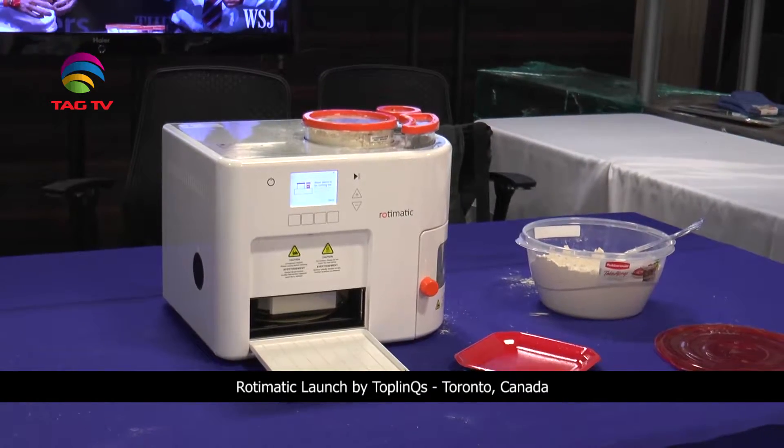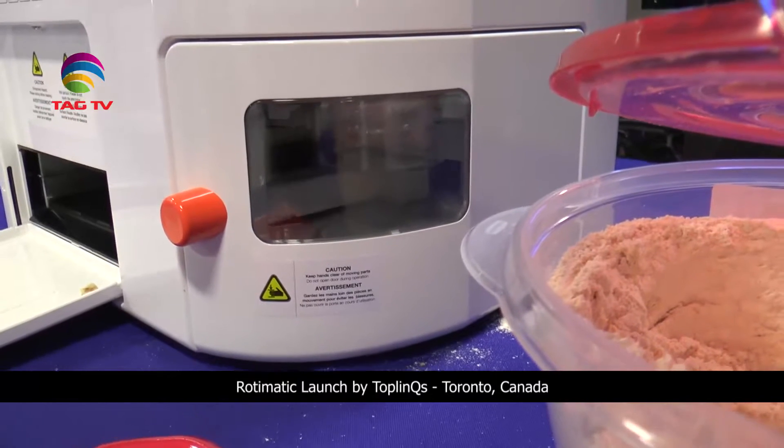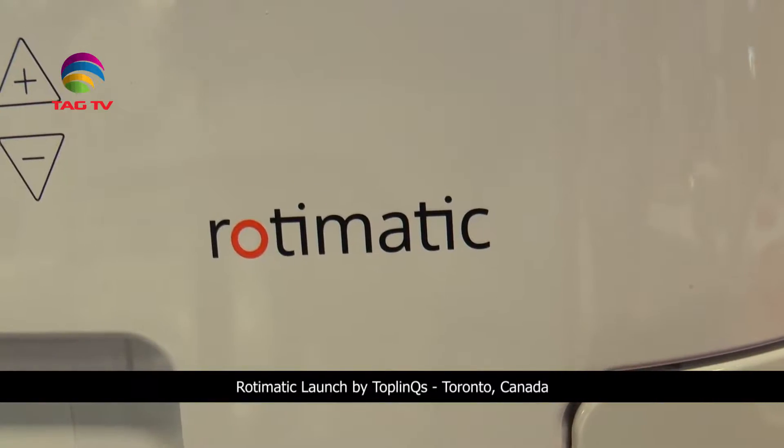There are just a couple of settings to go through, and it's not just roti — you can make pizzas, puris, bajra rotis, and they keep on adding more options as they progress.